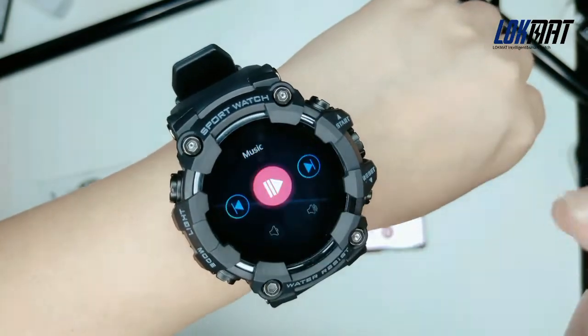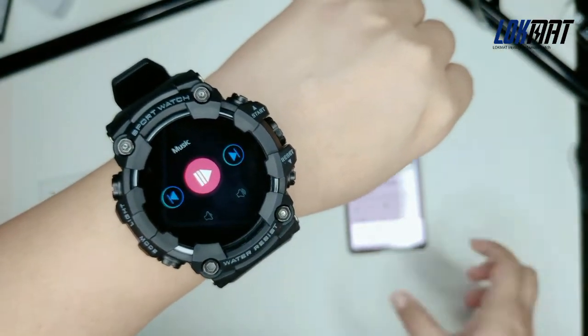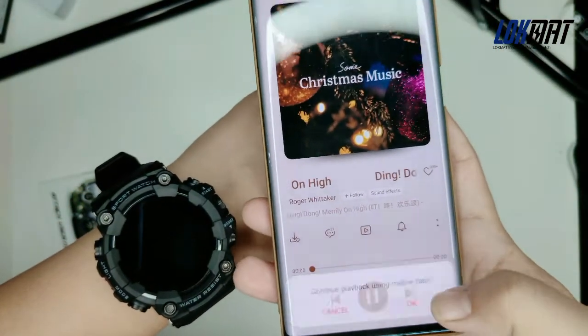This watch can also control music on your phone. You can click last song, next song, or pause the song.